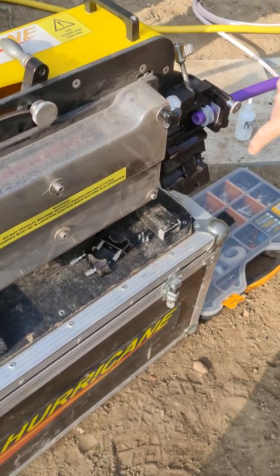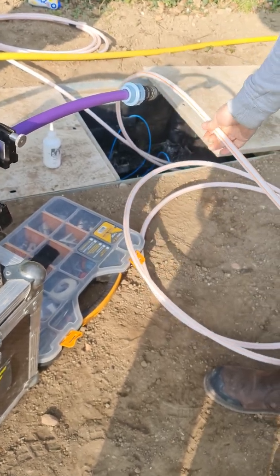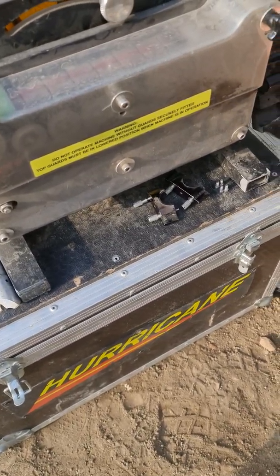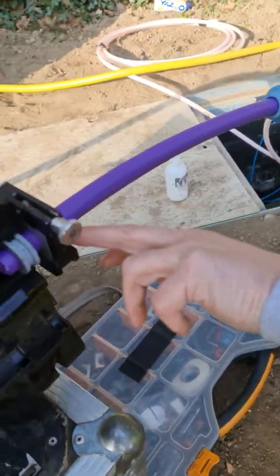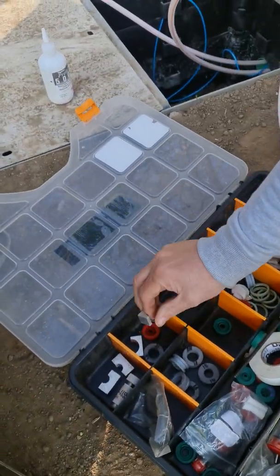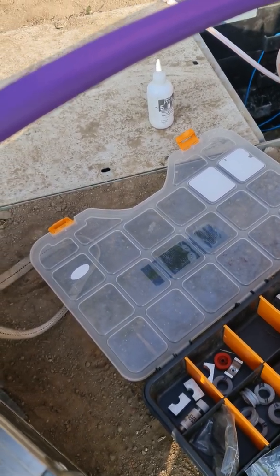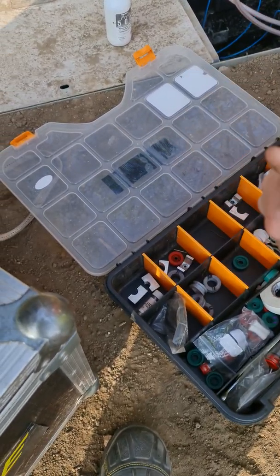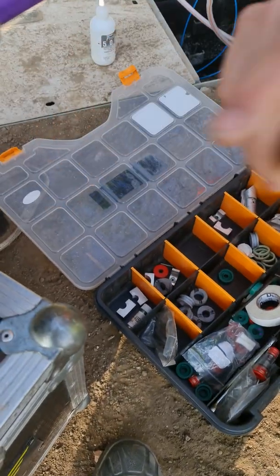We've got 16mm plates that go in here, so we've got a piece of 20, a 20 to 16 reducer, so this is 16, we'll put that on. You change your plates here. If you're looking here, you've got 25mm, 18mm, and obviously your seals — that's a 40mm seal. If it were 40mm, that'd go on that. Obviously 18mm, we've got a 20mm on there.